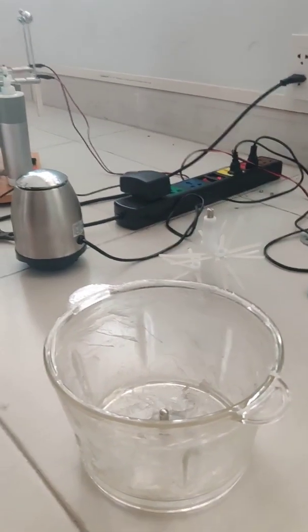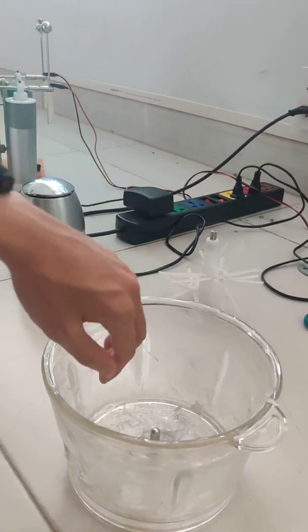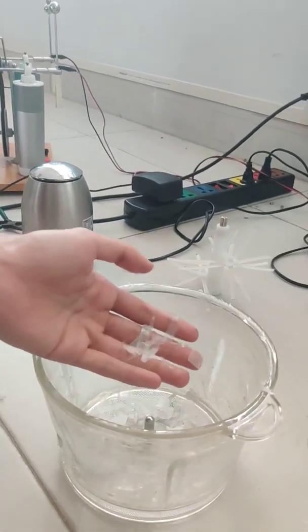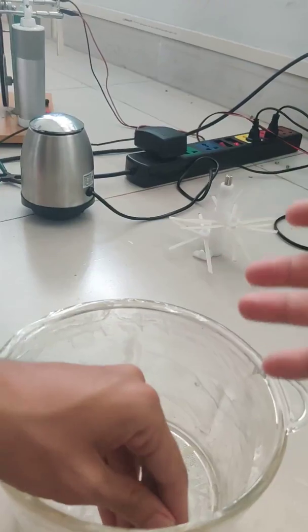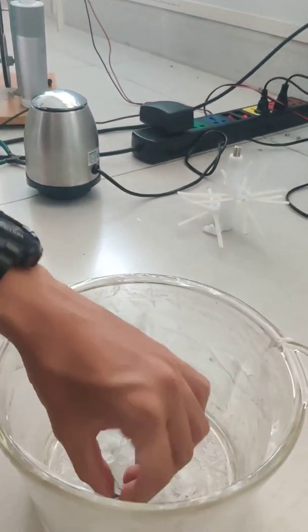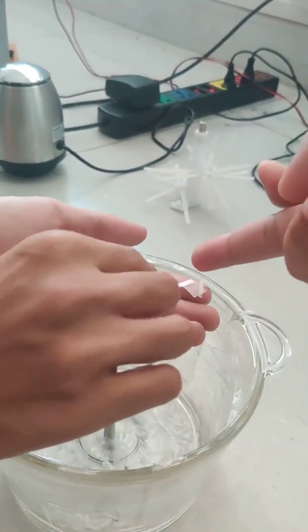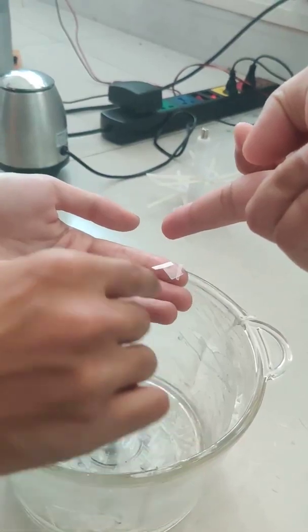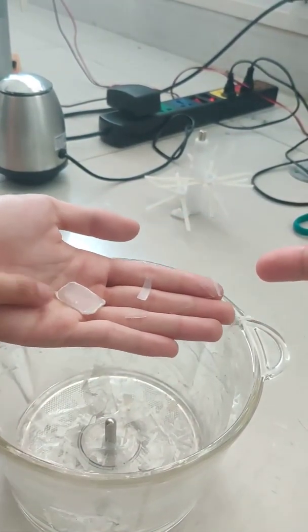To begin with, we need to triboelectrically charge up the waste particles. So what we have here are lots of waste particles. We have metal, and what kind of plastic do you have? This is PET plastic and this is HDPE plastic.